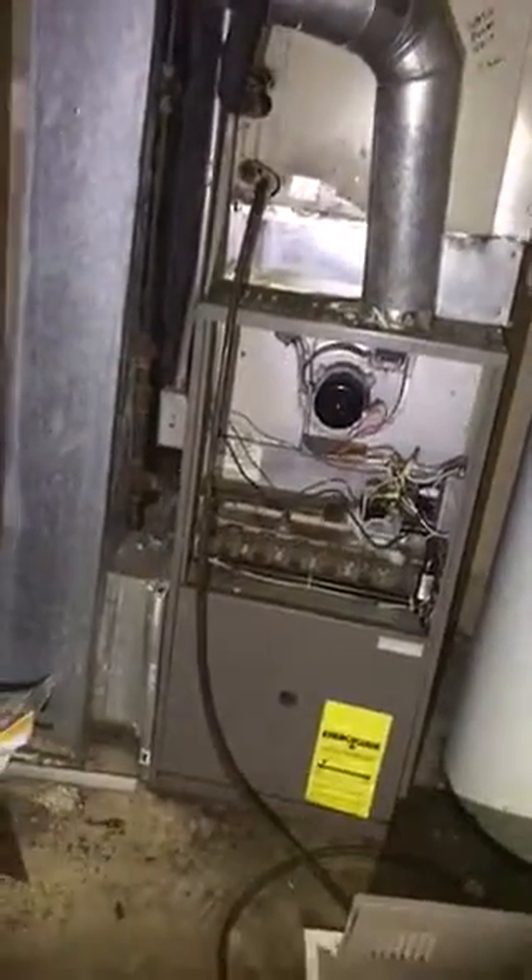A few things we need to address: we're going to do a five-inch filter on the side. I'd also like you guys to pick up all the trash — the room is just covered in it. The drain is right here; we need to attach that hose to the drain so it doesn't kick away and rust or rot everything out.